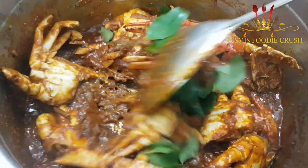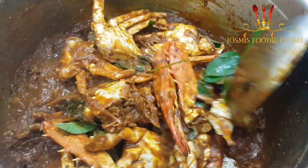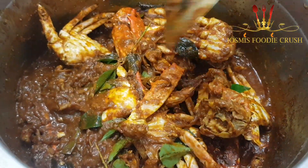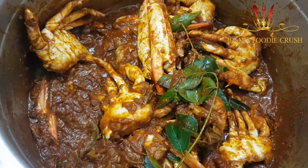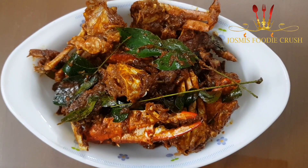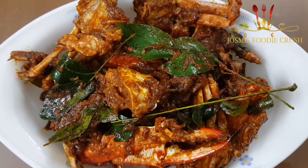We will mix this for 5 minutes. We will make a stir-fry dish. We are ready for the roast. We will try all the taste of the roast.